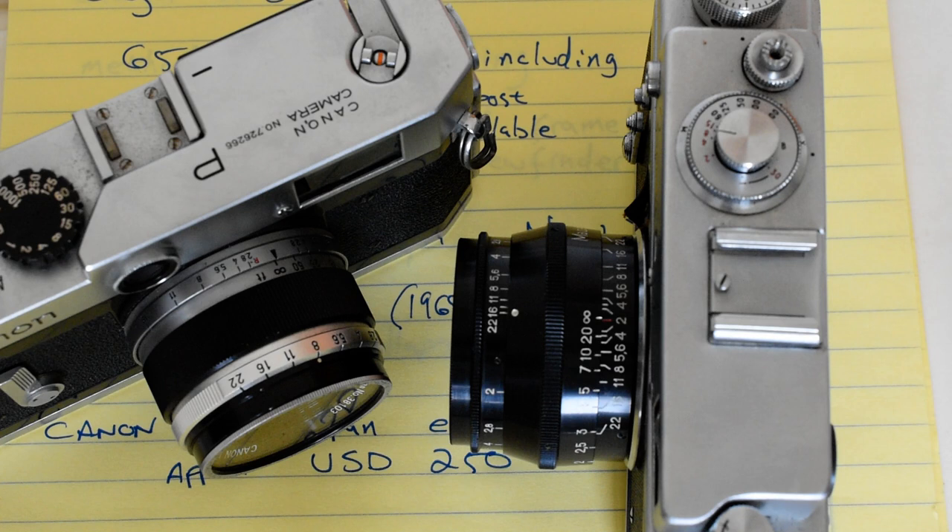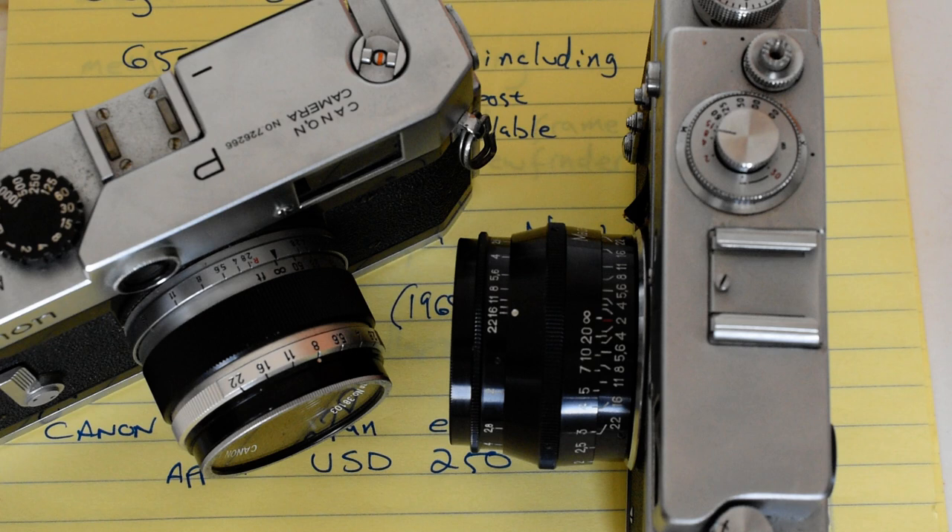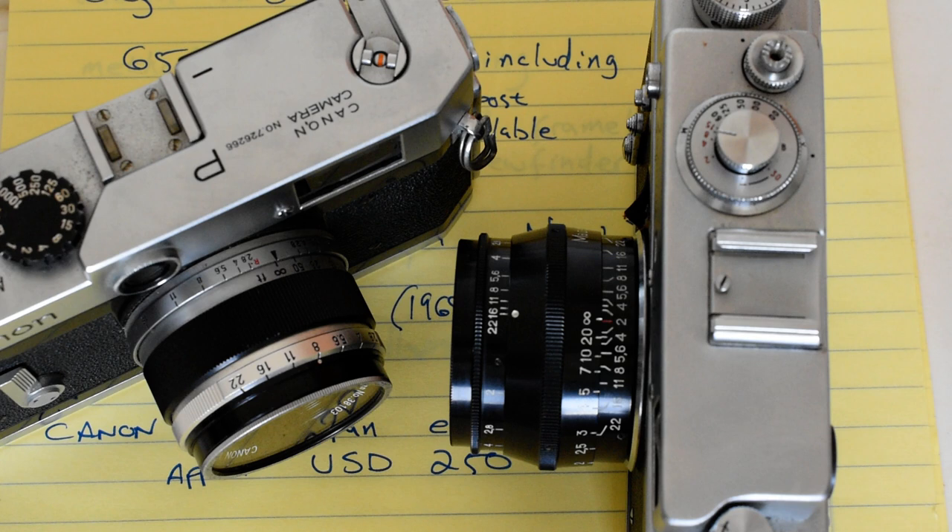One possible option would be the mount which preceded the Leica M-mount: the Leica Thread Mount, also called M39. In the M39 mount, there are basically two major systems other than Leica itself — other than the high-dollar stuff produced in Germany. You've got the Japanese rangefinders and the Soviet rangefinders, which were based upon the pre-war Leica system. There is some interoperability between these two systems — it's not complete, but I'll talk about that in a minute.